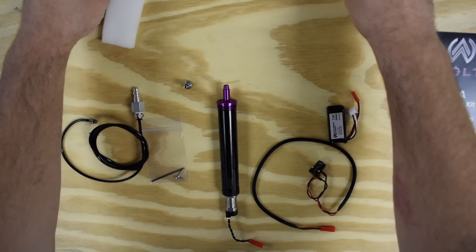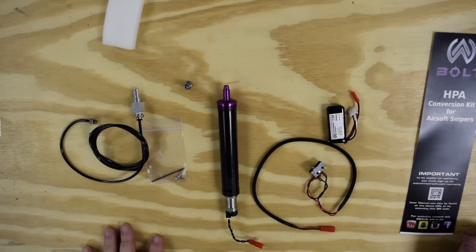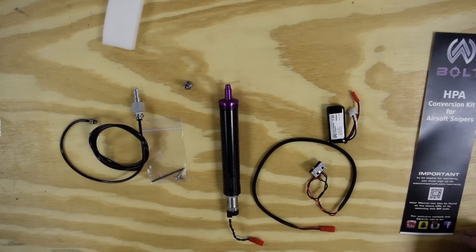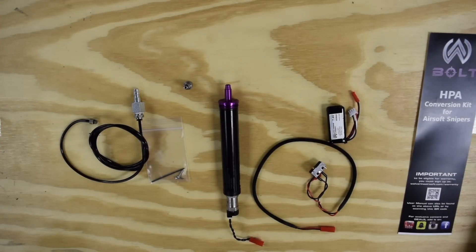For the demonstration of the installation today, we're going to be installing on a JG Bar 10 G-Spec model, but they're all pretty much the same. We're going to do the installation without the cylinder first, and then after we go through the installation we're going to talk about some of the different brands, the idiosyncrasies between them, and the differences you might need to account for depending on what brand you're installing in.